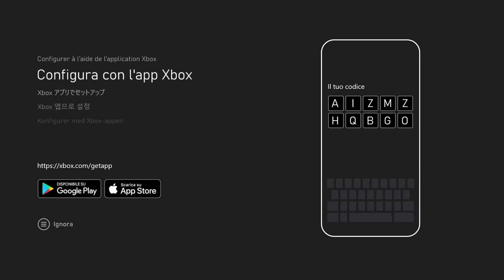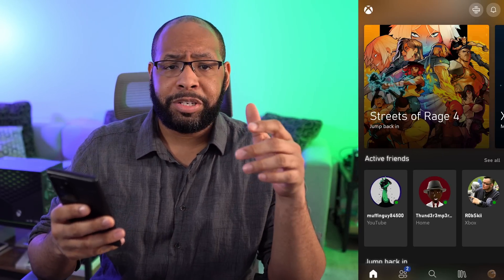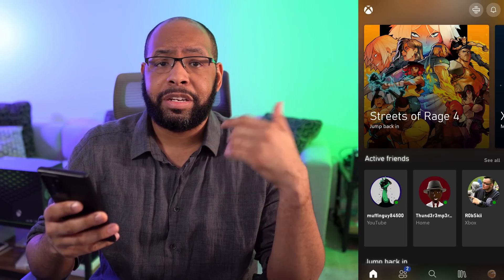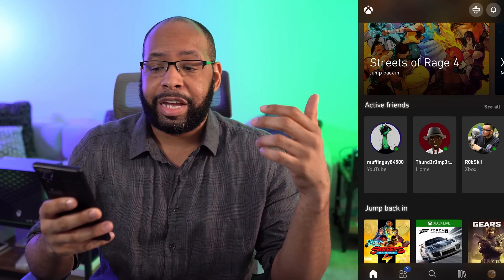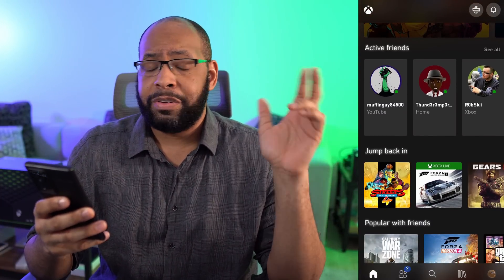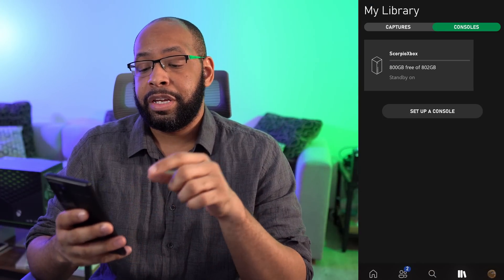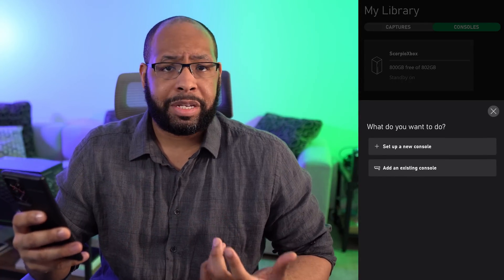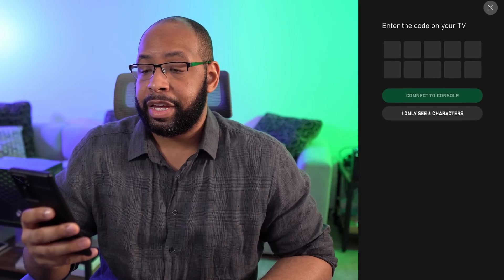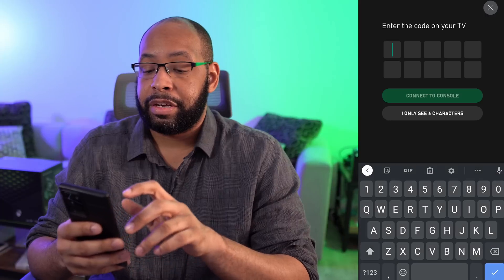We have our Xbox Series S plugged up here to the monitor, connected and ready to go. Now the first thing we need to do is set it up on our smartphone to get everything going. You need to make sure you download the Xbox application on your phone — Android or iOS. If you haven't signed in for the first time, it's gonna have set up console already there. If you're already signed in, you need to go to your library, tap on consoles, and then go to where it says set up a console. We want to set up a new console, and now we have to type in the code on the TV or monitor to get things set up.